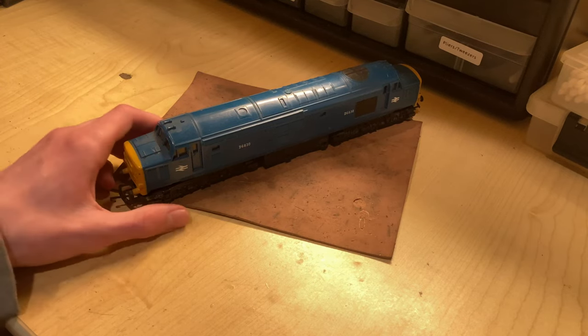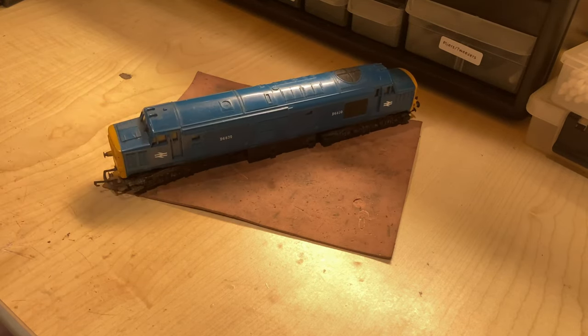Welcome back. Today I'm going to be working on this Triang Class 37 that I got recently in a lot of trains. Without any further ado, let me take it over to the track and show you how the thing runs.